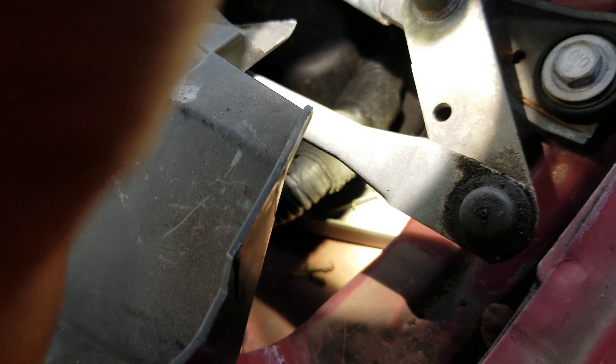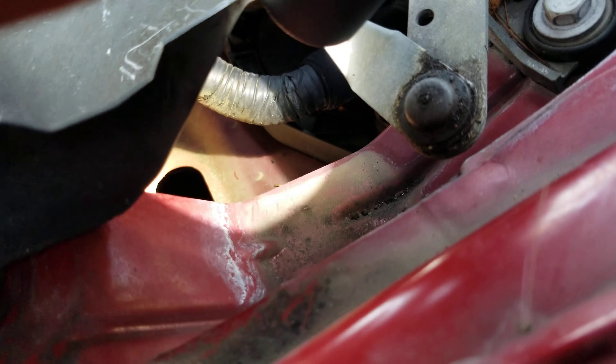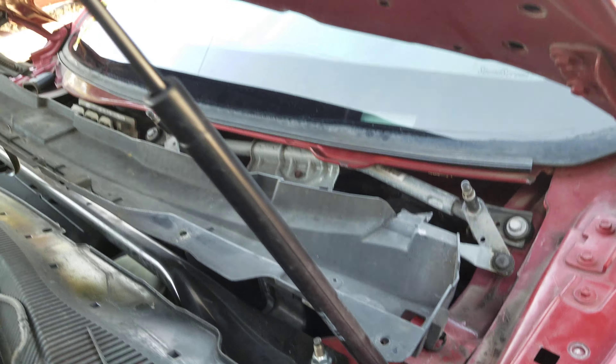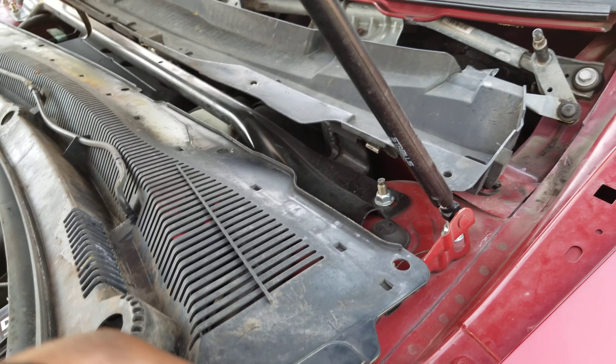This is the driver side — the rubber goes right there. It's pretty dirty in there, obviously, because that's where the leaves go. I pulled up everything and I'll let you know if that fixes the leak.